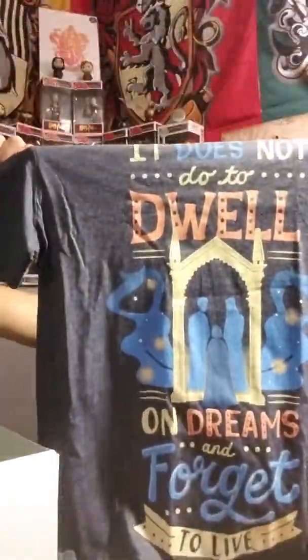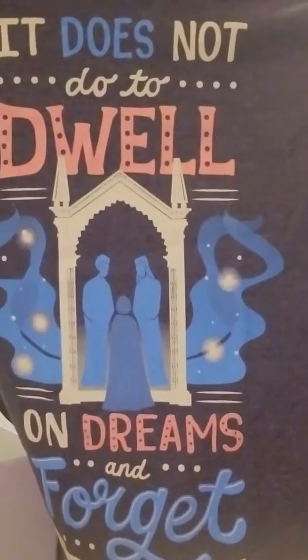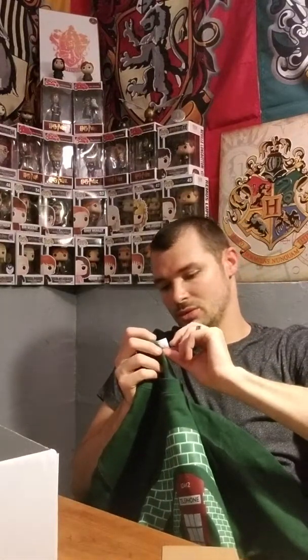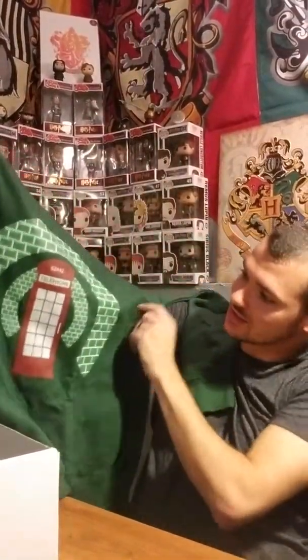Let me go through the shirt and the sweatshirt real quick. The shirt is a bluish-gray color — very stretchy, just like all their shirts are. Pretty nice quality. It says 'It does not do to dwell on dreams and forget to live,' with the Mirror of Erised up there and Harry and his parents. That's a pretty cool shirt. And the sweatshirt — it's green, seems kind of large but it is a medium — a big medium though. It says 'The Telephone' and has 62442 for Magic on it. Very plain design.